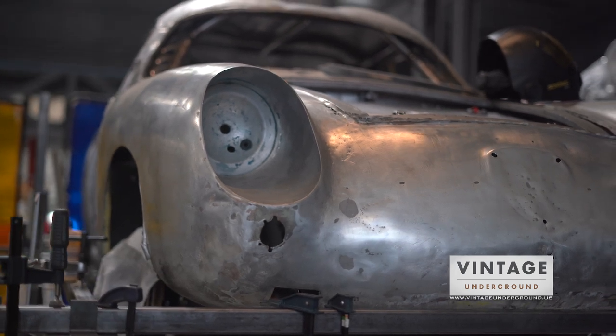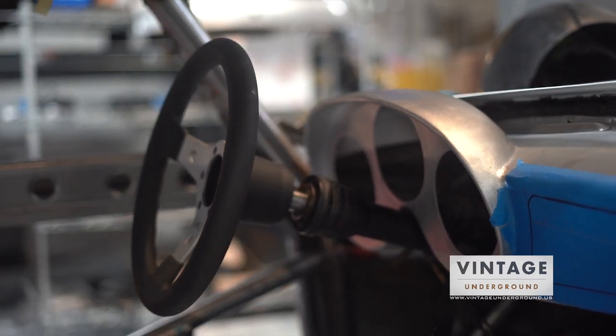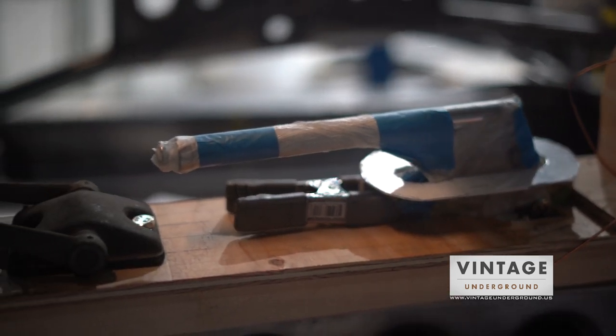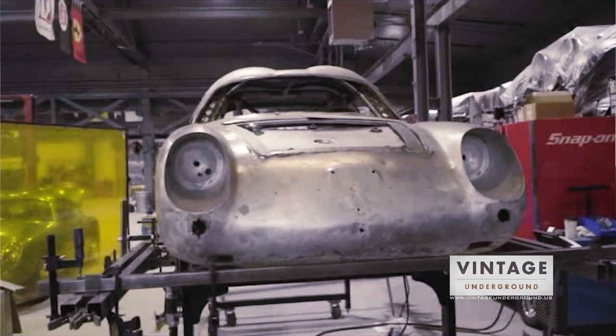We are in the closing stages of fabrication, so everything is coming together. All the systems have to come together at one moment. We will get it to a running, driving car without the body skins on it, that way we make sure that everything works before having to deal with the body skins in place. After all that, it all comes completely apart and we paint.